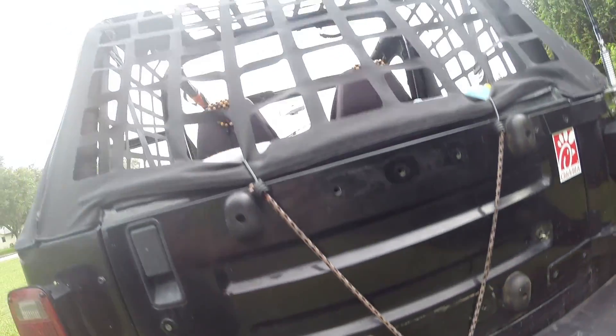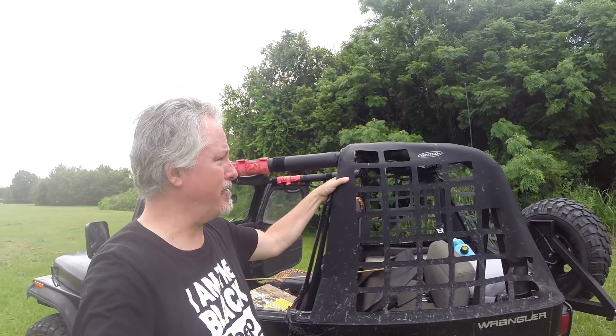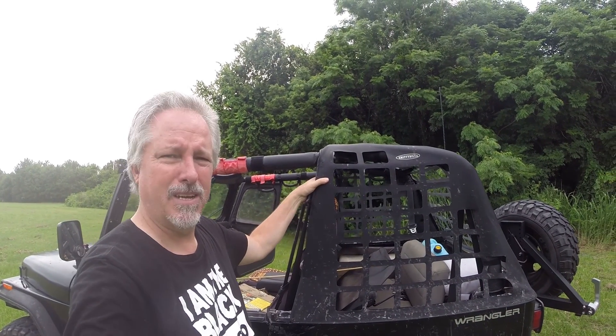I just close the bottom of it inside my tailgate. That's the Smittybuilt cargo net. 1995wrangler.com — don't forget to subscribe.